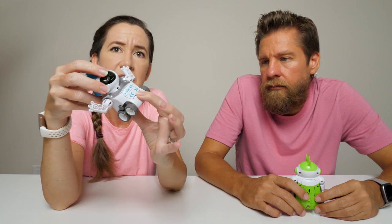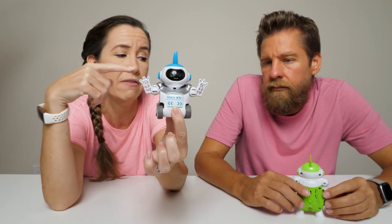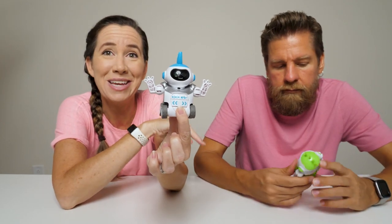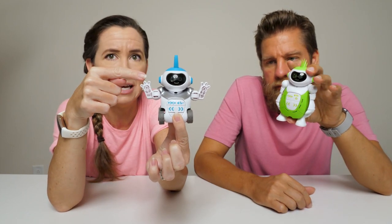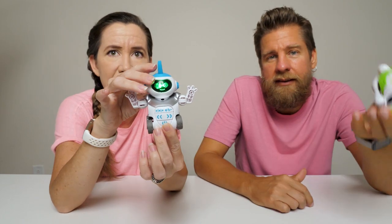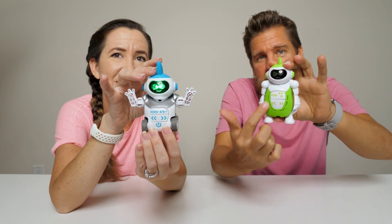I'll go ahead and turn him on. If you don't play with them for about two minutes, they'll shut themselves off. The reason we're not turning on Mike's just yet is because we want to show you everything they do by themselves, and then we'll turn his on so you can see how they communicate. The controls are all the same.